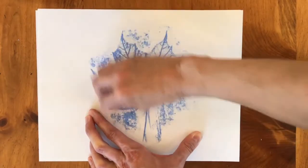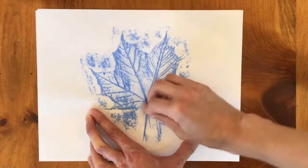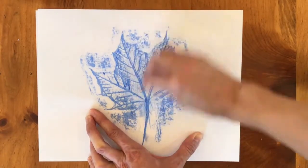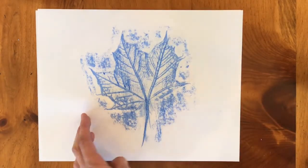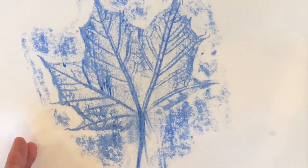It's kind of like magic. All the bumps. There you go. And if you look closely you can see even more of that leaf's beautiful shape and texture.